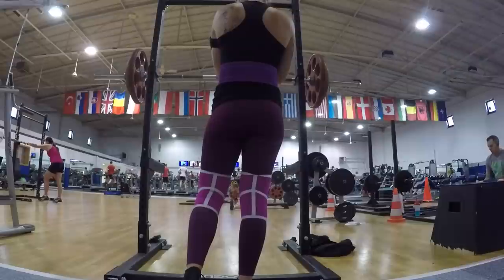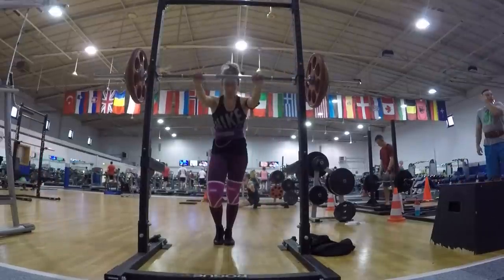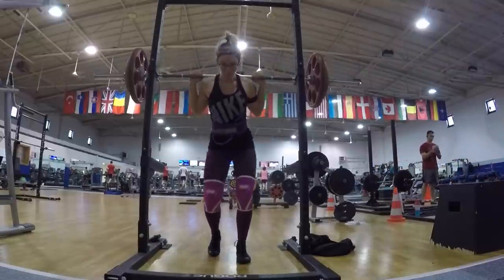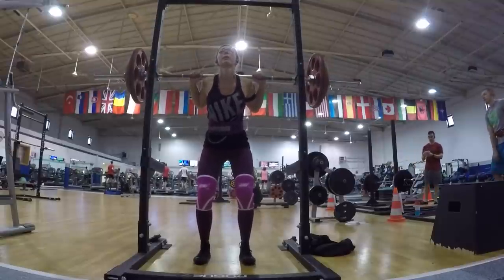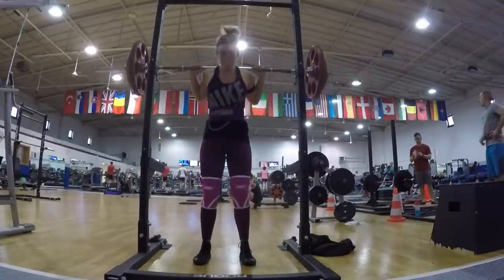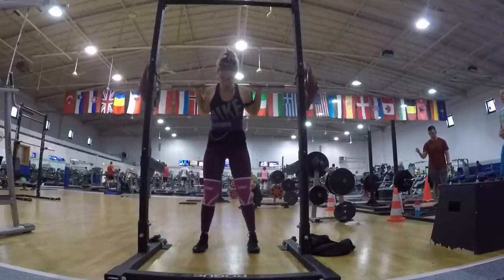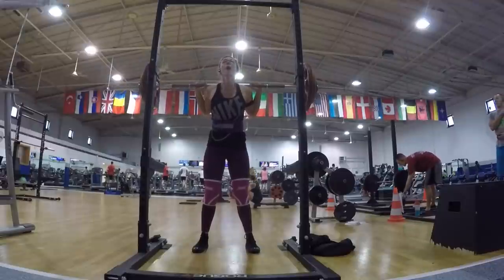Here I am contemplating life and death — so this is the one: 195. I am very proud of myself; I have not lifted this much in over a year. It was pretty smooth and honestly I probably could have gotten away with doing 200 or 205, but I did not feel comfortable doing it without a spotter and I didn't know anybody in this gym. I felt a little uncomfortable asking just a random dude to spot me, so let's watch this.